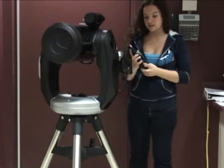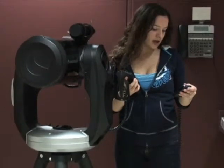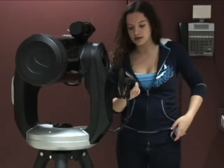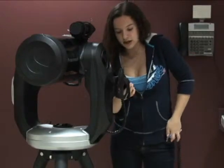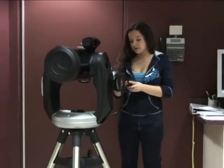It's going to ask you if the time is right, so you can check your cell phone or your watch. It says 7:50 on the watch, and it says 19:50 on here, so that means the time is right. Then you press enter if the time is right.